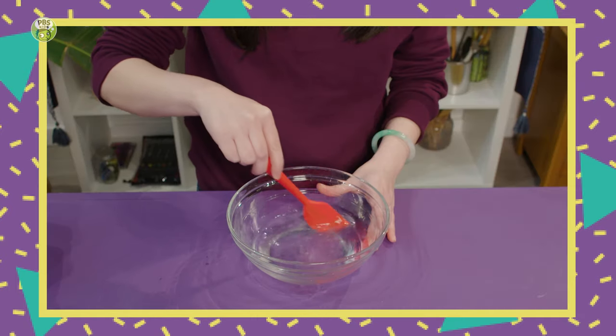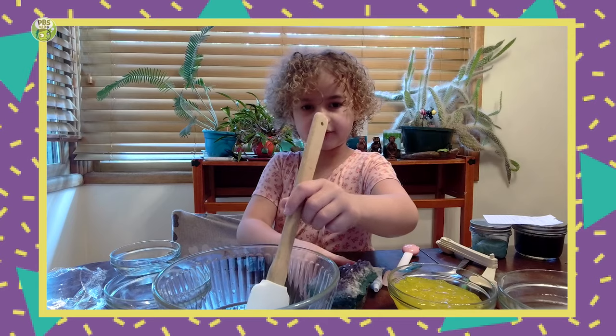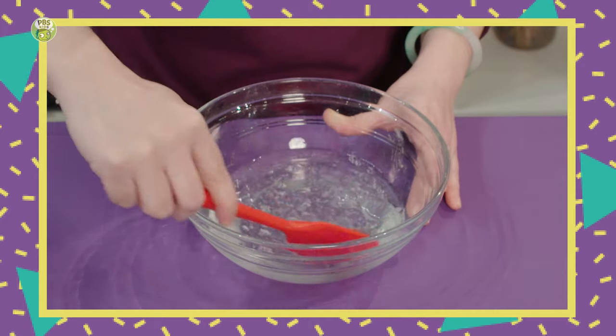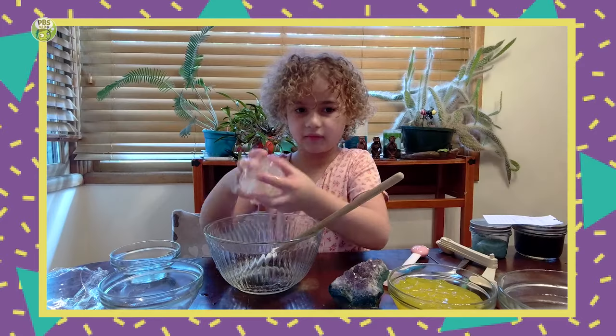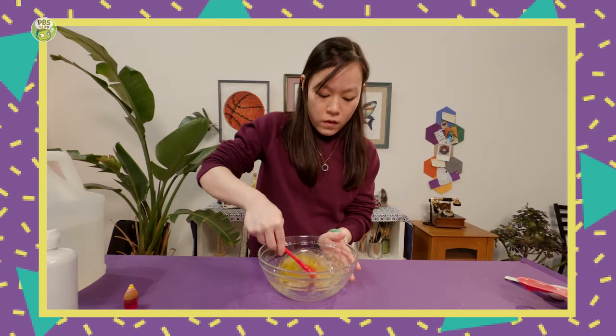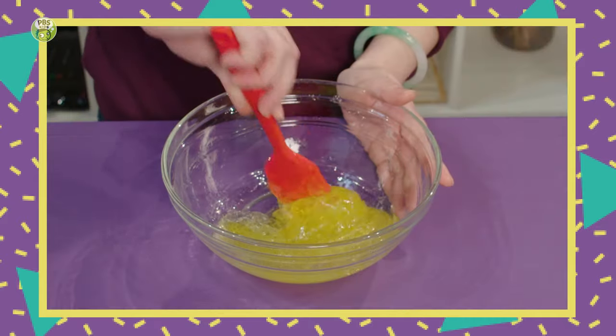And after you pour it in, you can mix it. And then when it's fully mixed, you can add some food coloring. When it looks like there's no water left on the outsides, that's when it's ready. Can we add some food coloring now? What color are you using — yellow too? That changes the color really fast! It's just slime sliming.